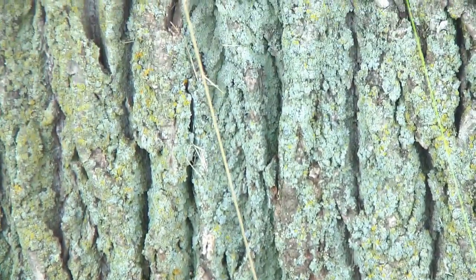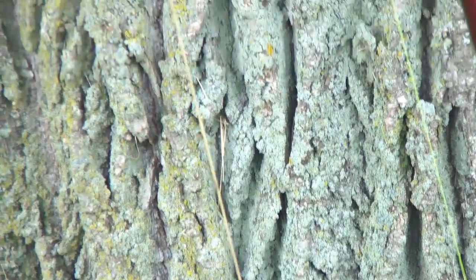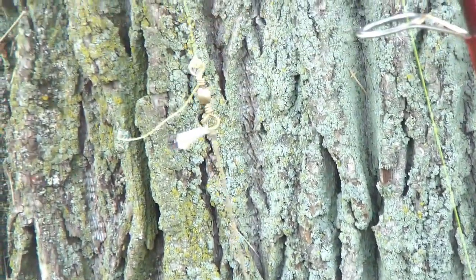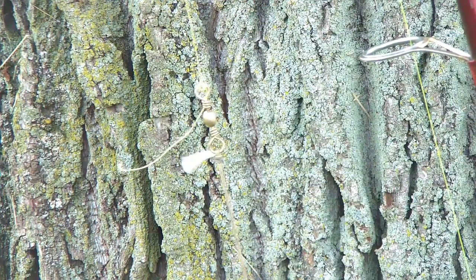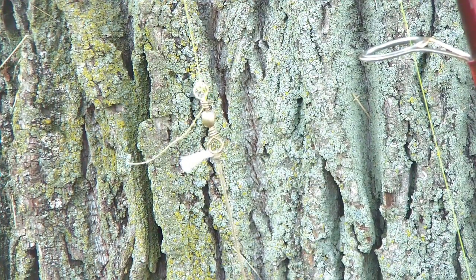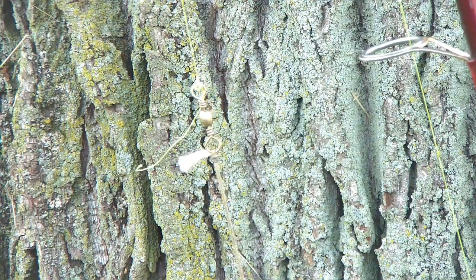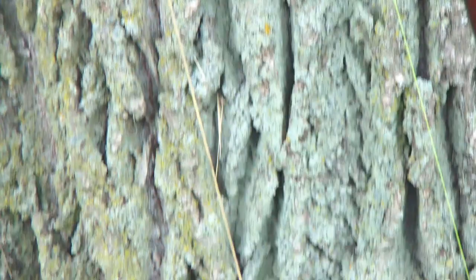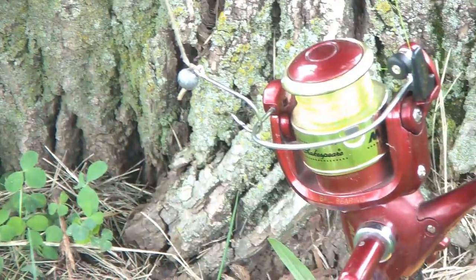My leader is a cloth leader — it is 70 pound big catfish line. The reason that I call it my ultralight is because I have it tied off on a barrel swivel to my main line that is only 6 pound braid. It is a 12 inch leader, roughly, for abrasion resistance.